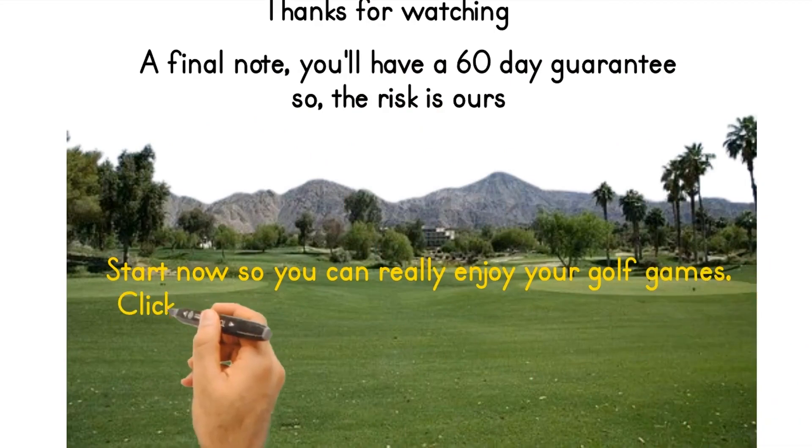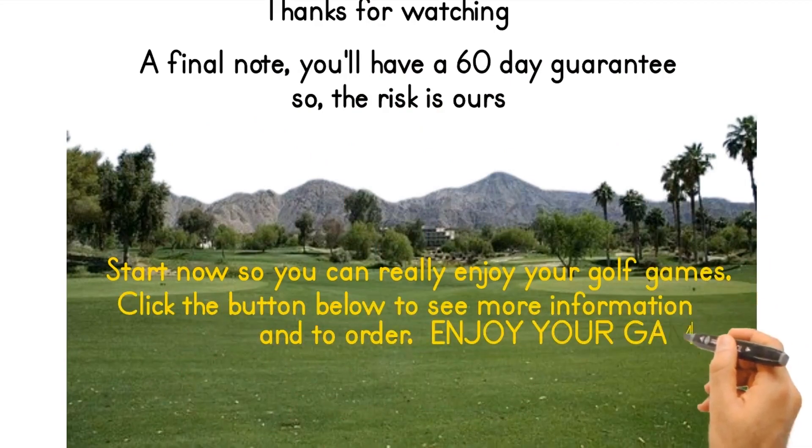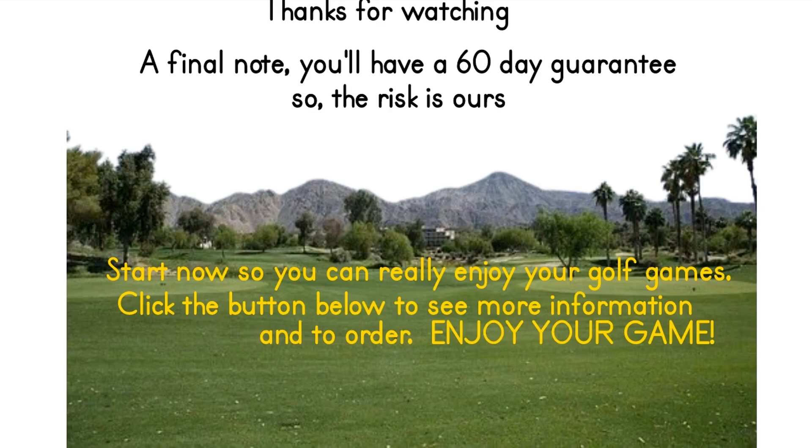Start now so you can really enjoy your golf games. Click the button below to see more information and to order. Enjoy your game.